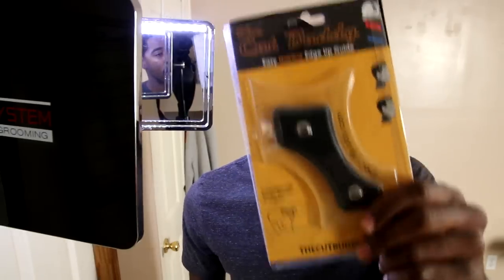A lot of you guys struggle. You're scared. I remember when I first started trying to cut my own hair — I was scared to touch my line up. I was scared to even go like this. I didn't want to cut a patch in my head. That was the biggest hindrance. Right now I have the cut buddy and the self-cut system, and I think this is going to be the main factor to help a lot of you guys get over that fear of cutting your own hair.